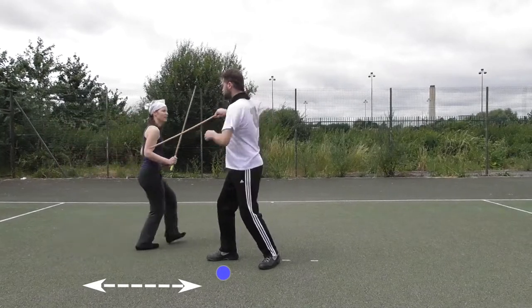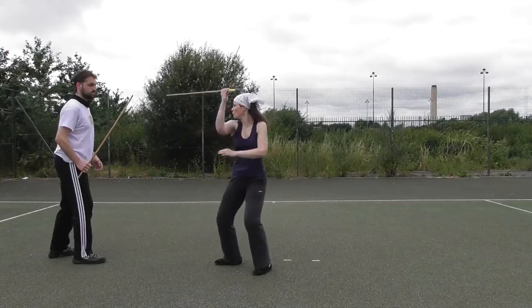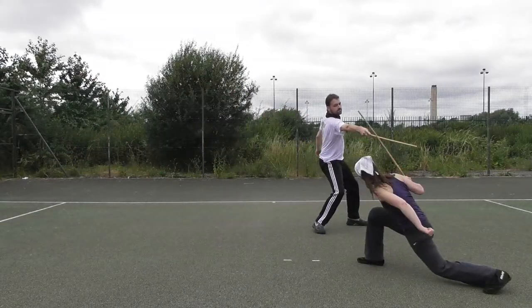Other than your opponent standing very close to you, you can also apply the distance opening front avant in more dynamic situations, for example to counter a traverse.